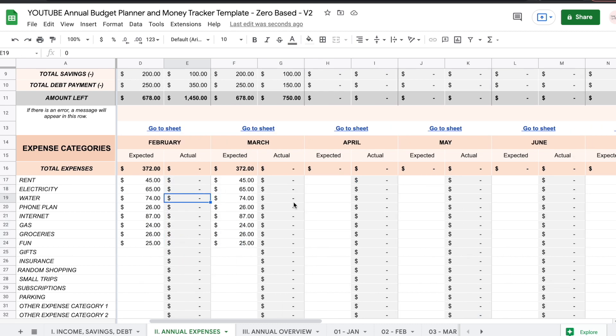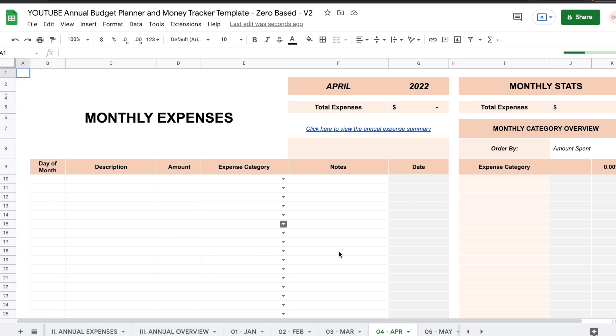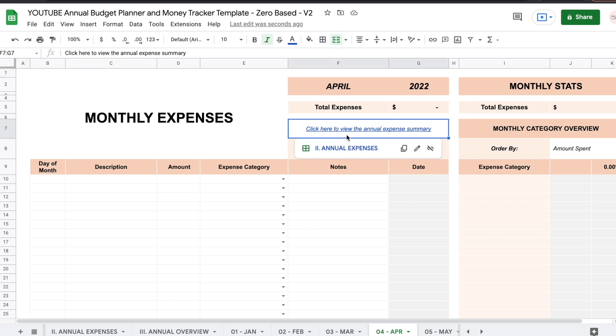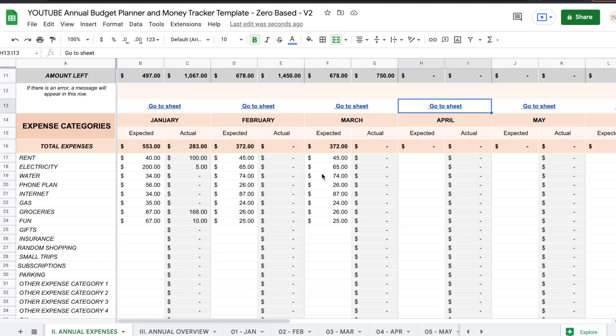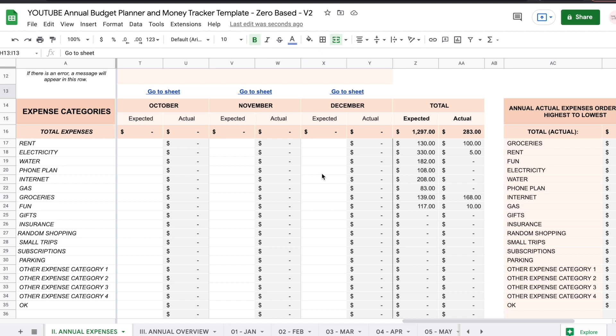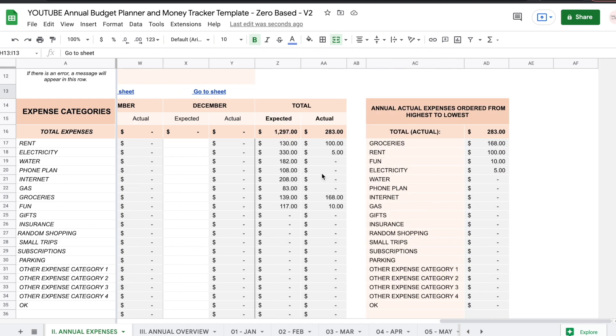The same thing goes for every single monthly sheet. You jump into the sheet, start writing down your monthly expenses, and then you go back to the annual summary and everything will show up in the actual columns. If you move all the way to the right, you're going to see totals added up for each expense category, and then this table is built showing annual actual expenses ordered from highest amount to lowest amount.